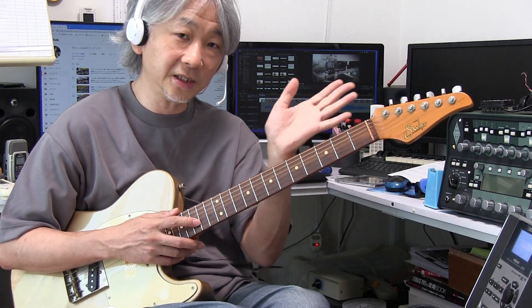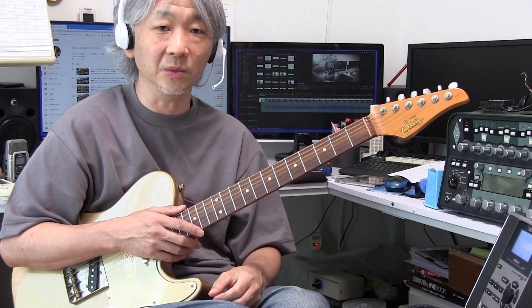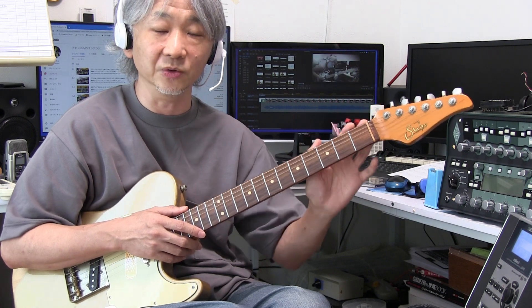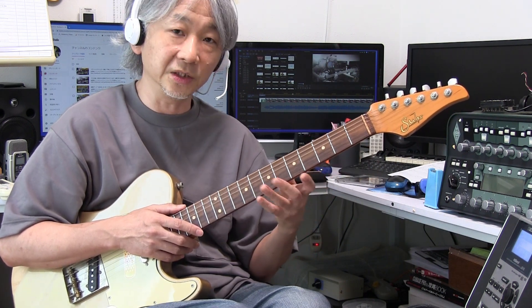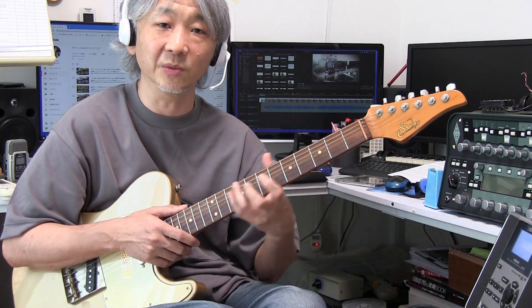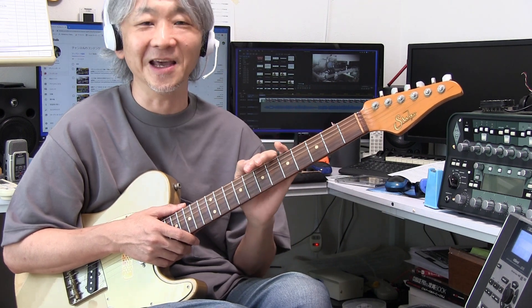新品の状態が1.4ミリで、一番減っているところが0.84ミリしか残ってないってなってもですね、全体的に均一に0.84ミリでしっかりすり合わせがされている場合は弾きづらいってことはないと思うんですけど、すり合わせがされてなくてローポジションはきっちり1.4ミリ近く残っているのに5フレットとか8フレットあたりだけが0.84ミリぐらいになっていると、もうそういったギターになると確実に弾いていても違和感を感じます。ですからこのフレットの山の残りのこの表現の仕方はですね、